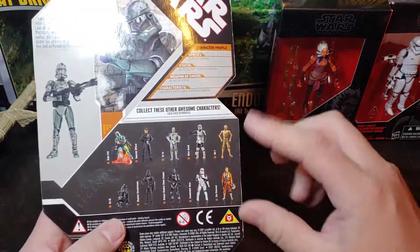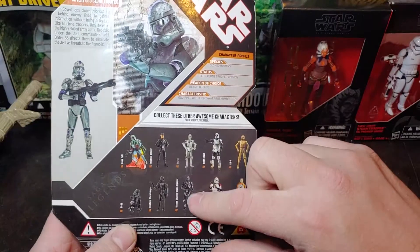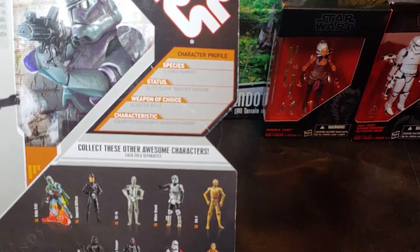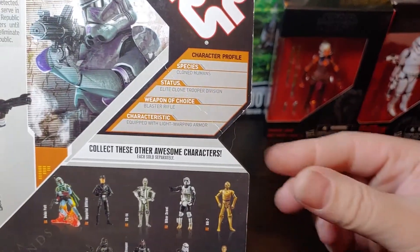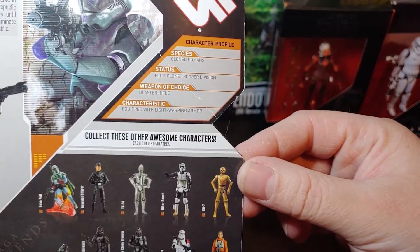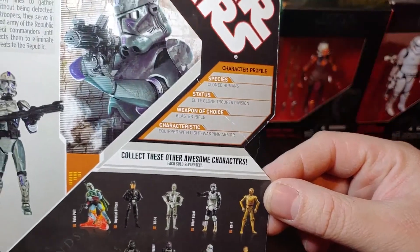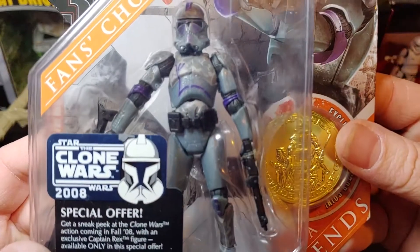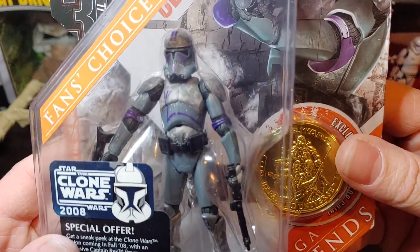On the back here it has the different figures of the wave. Species: cloned human. Status: elite clone trooper. Division: blaster rifle. Characteristics: equipped with light warping armor. With that light warping armor, I believe that's supposed to represent the little sparkles there you can see in his armor.